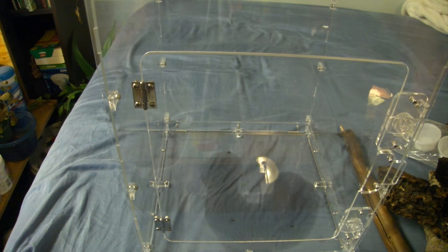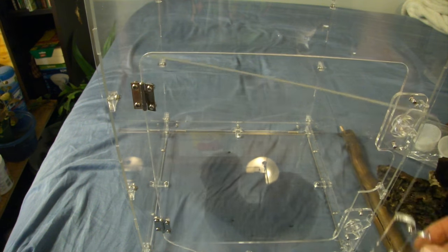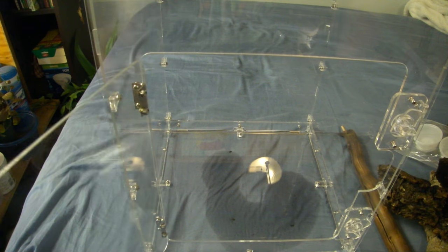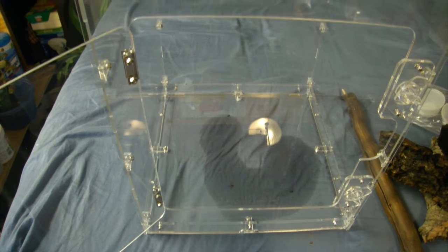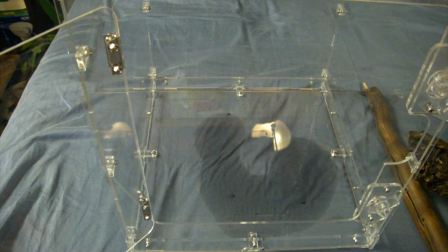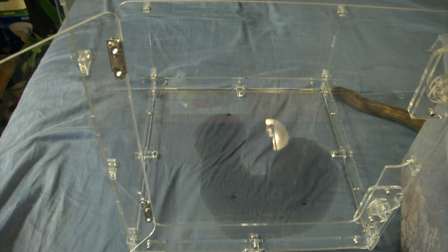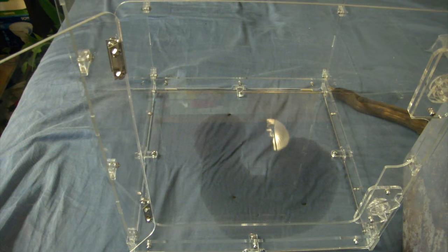So enough blabbering — you guys generally know how to care for a crested gecko and these guys are very similar. The cage is already built, and believe me that was a nightmare since I didn't have instructions. Even though this isn't his full-time cage, I think I might add springtails and isopods in there just to keep things going.